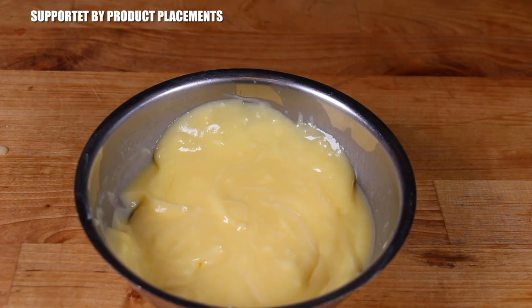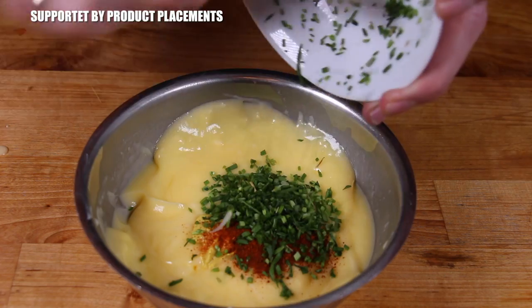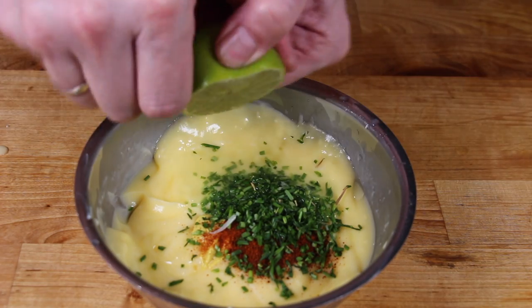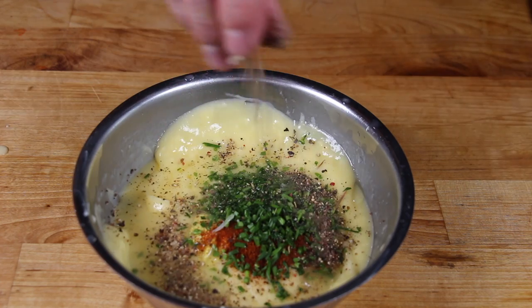Let's get started with the lime chipotle cowboy butter. All you need is soft butter, mustard, chipotle powder, chopped up chives, lime juice, and a salt and pepper mix such as my Jack and Smoke seasoning.